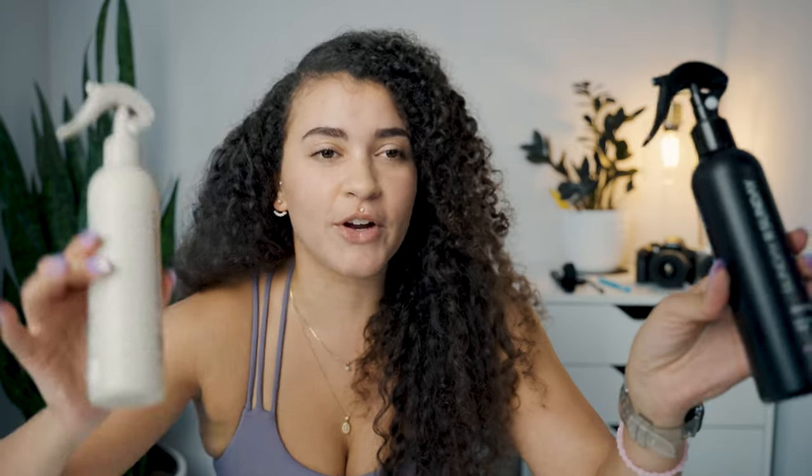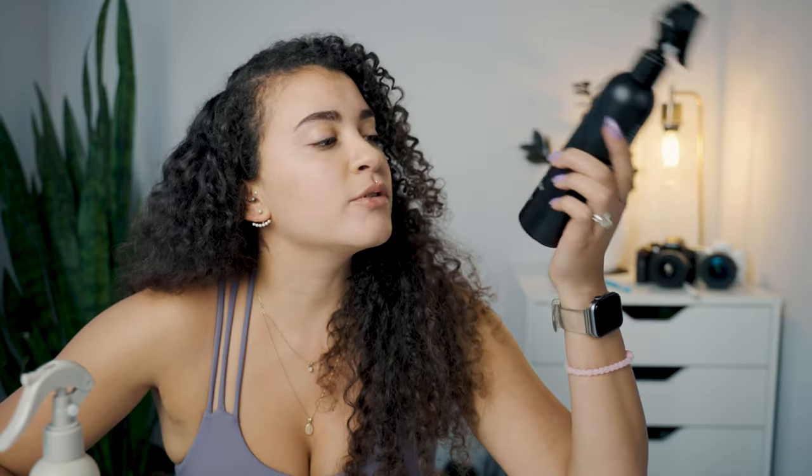We have the Root Refresh and the Revive Me. The Root Refresh is infused with apple cider vinegar and it's like a dry shampoo replacement, so we use this first. The Revive Me is a daily moisturizing spray, so that comes second.